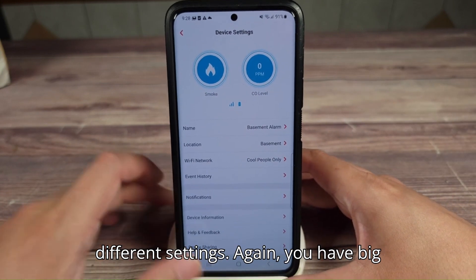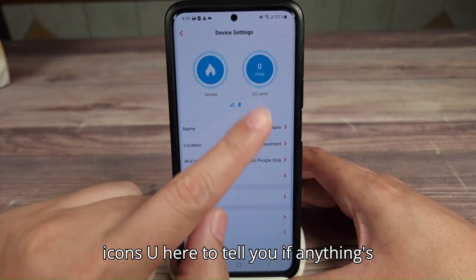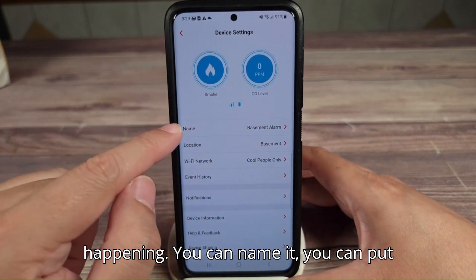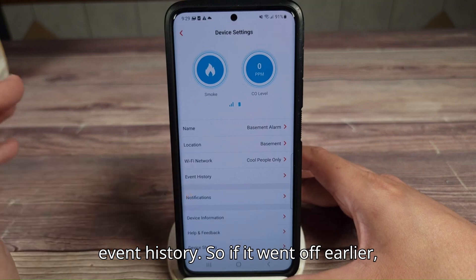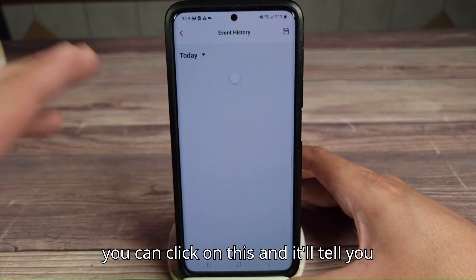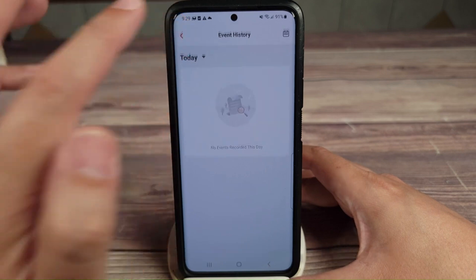If I click on that, you have a few more different settings. You have big icons up here to tell you if anything's happening. You can name it, you can put the location, and you have your Wi-Fi network event history. So if it went off earlier, you can click on this and it'll tell you what happened and what caused the alarm to go off.